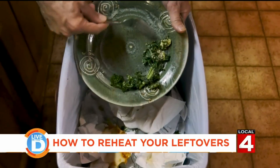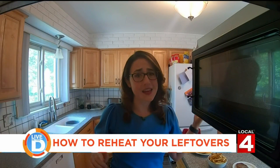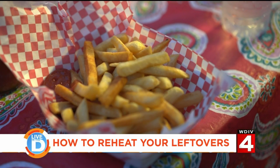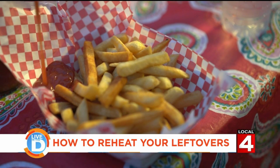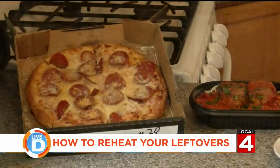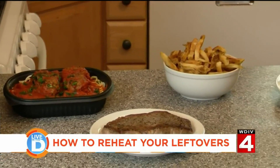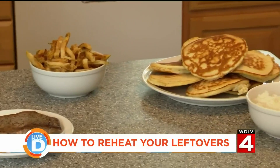Are you sick of subpar leftovers? Number one: stay away from the microwave. When you're reheating food, the number one thing you want to worry about is maintaining the texture of the food. If your fries were crispy the night before, you want them to be crispy again, not a soggy mess, which is what you'll get if you put them in the microwave. So here are six common foods that I'm going to show you how to reheat so that they taste like they were freshly made, or at least close to it.